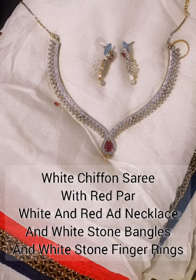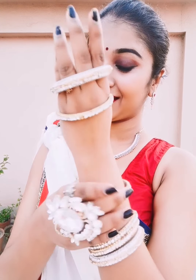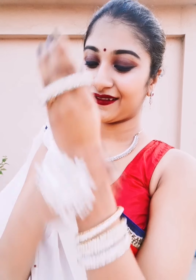This is a white siphon with red part, which I have paired up with white and red stone. With the red part, I used to wear a necklace and white stones with red part, and white stone with red part.